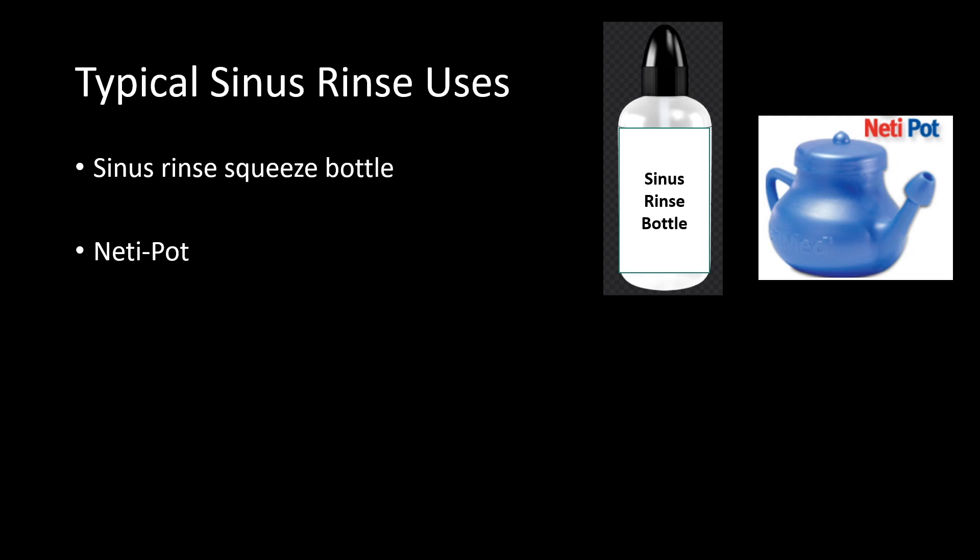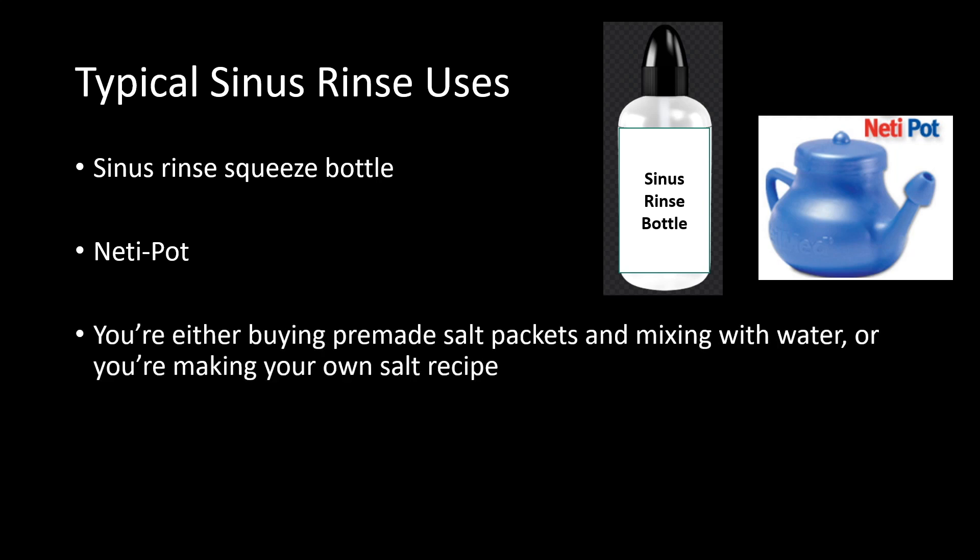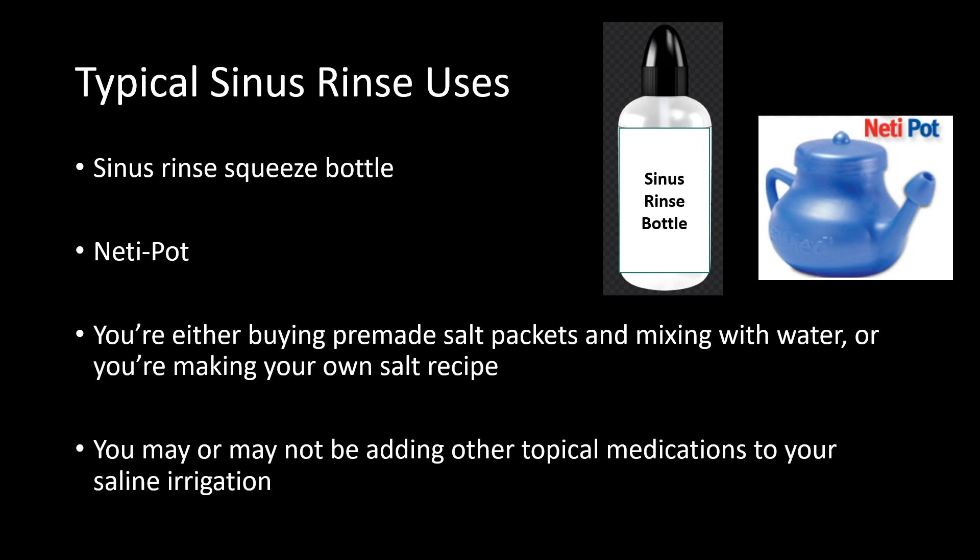Just to review, most of you are using one of the following types of rinse bottles, but there are other types on the market. Regardless of the type of bottle you're using, you're trying to create a saline solution by using either pre-made salt packets or your own salt recipe, mixing with some form of water. And you may or may not be adding topical medications to your rinse.